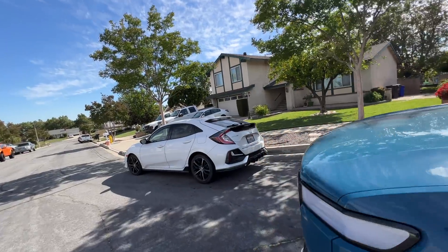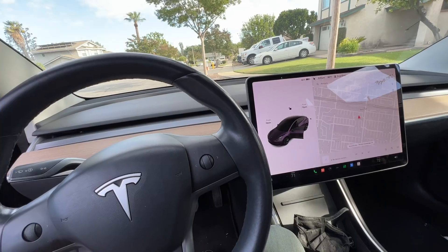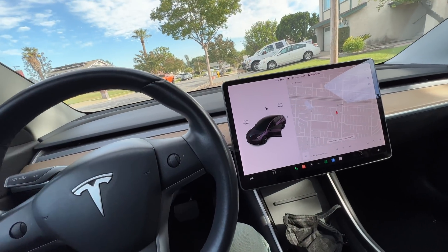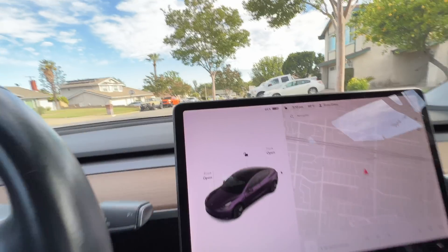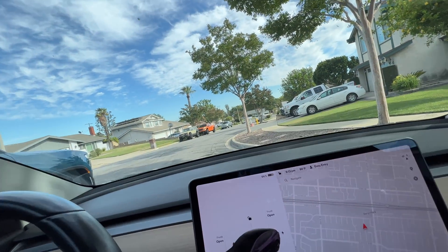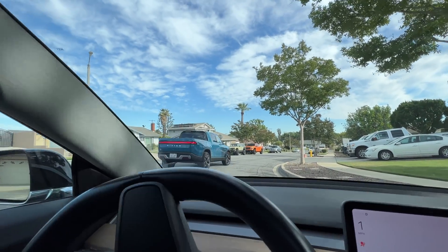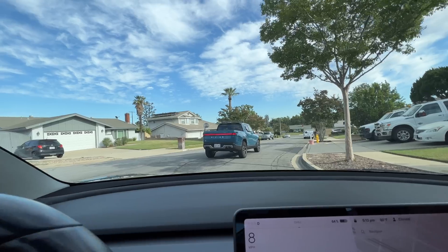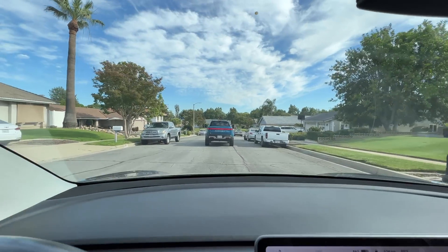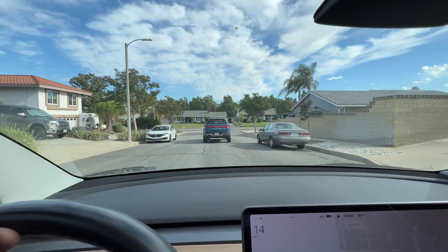Thanks for watching this video — we'll see you guys on the next one. Now that our Rivian has charged our Tesla, it's time to go. Let's get out of here with our new energy in the battery. There goes the Rivian — it's about time the Rivian is good for something!